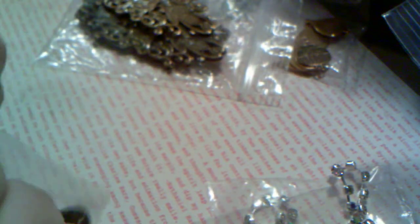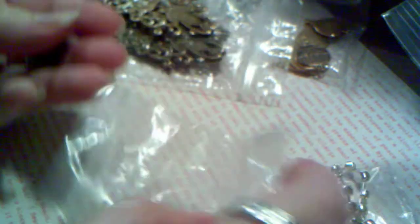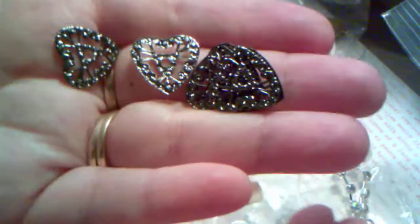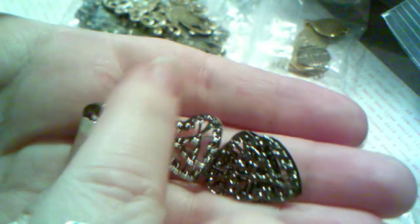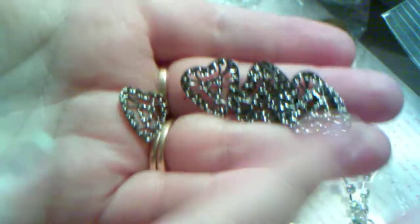I love that she has metal filigree pieces in her store. And last but not least, she sent me another of my favorites, which are these little gunmetal filigree hearts. I just absolutely love these — they're so cute. Love, love, love these. Another of my favorites.